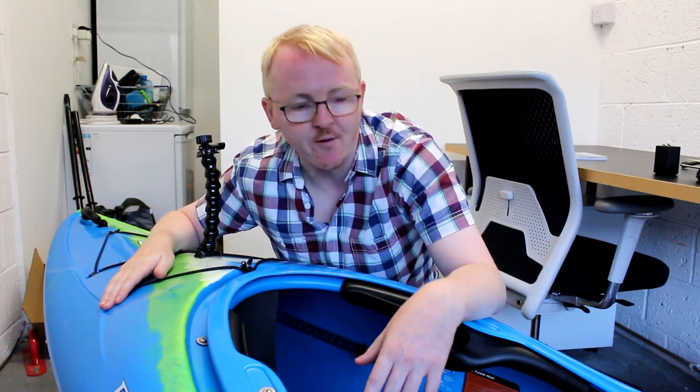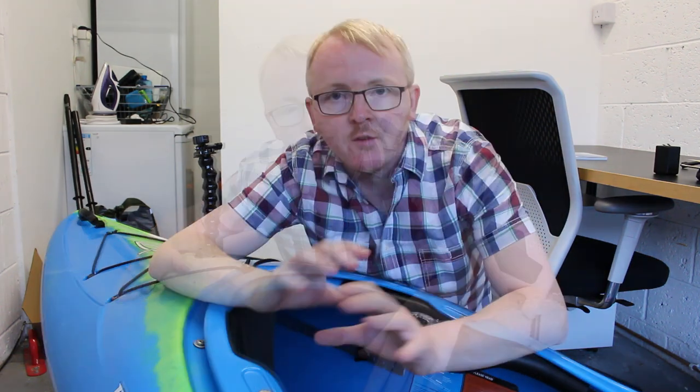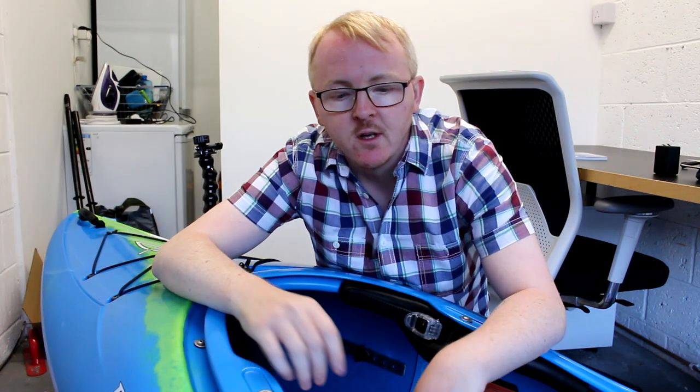I've got nothing else in there — I've got no more space to put anything in, in fairness. If you guys found this at all interesting, check out my other videos where I actually go out kayak camping. Some of them are really good. Thanks guys for watching, see you later, bye bye.